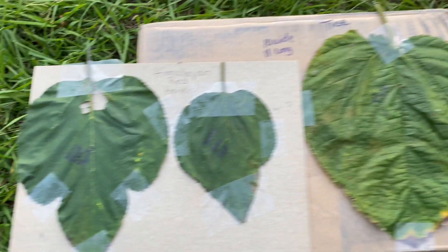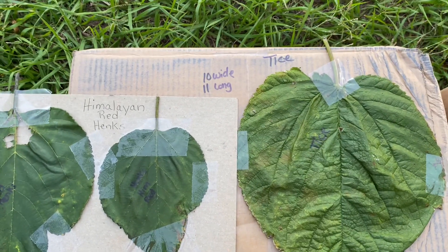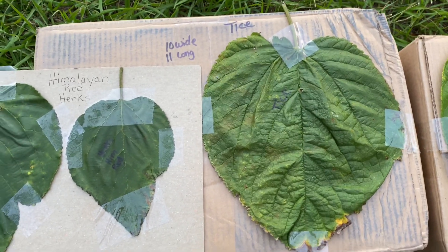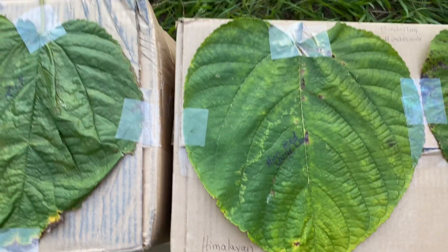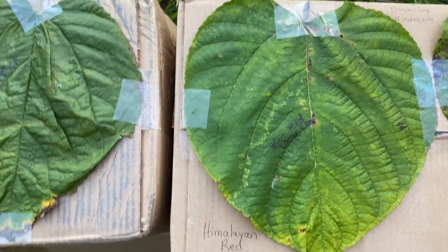That is the look of the leaves, very similar to what Australian Green leaves look like. And again, that is Tice — it is 10 inches wide and 11 inches long. And then the Himalayan Red Large Leaf Exotica is 13 inches long and 11 inches wide.